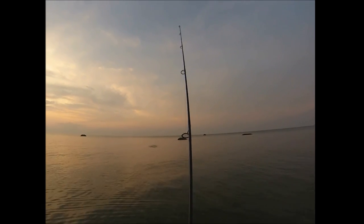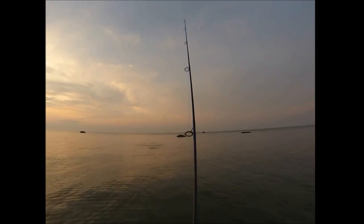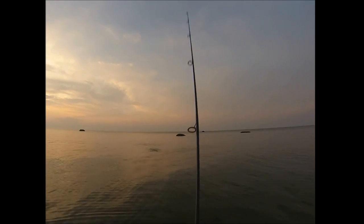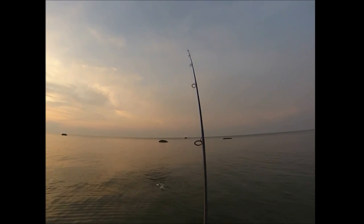I'm using a 7-inch Cordell in this case, and what you saw right there was a fish that just blew up on the plug but didn't touch it. And I'm continuing to retrieve, hoping that fish is going to return, but it doesn't.